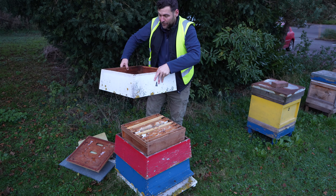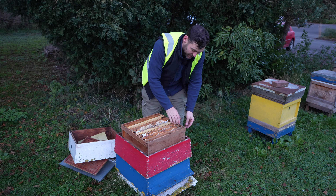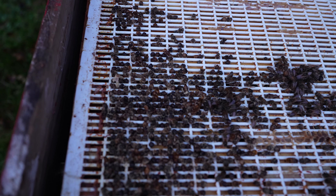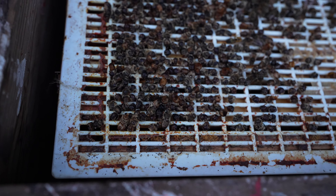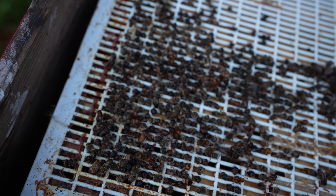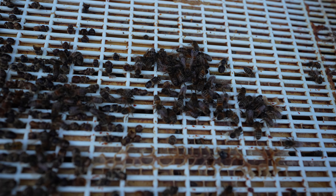So you take the lift off like that — those are the outer lifts, giving you access to the further boxes down there. We definitely have bees in this hive. You can see a lot of bees got stuck in that queen excluder — possibly drones trying to get up at some point. But there we go — we've got live bees in here.